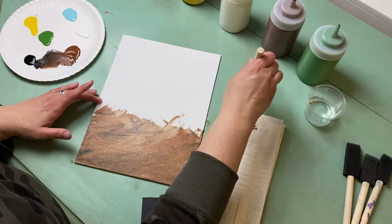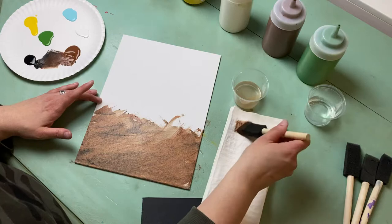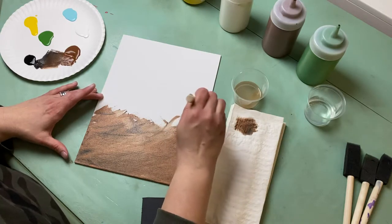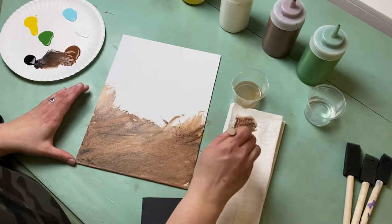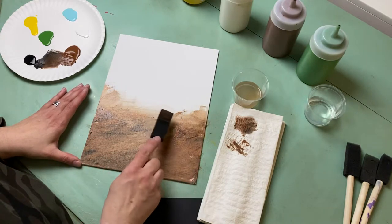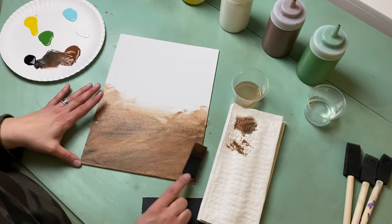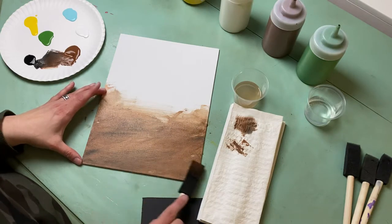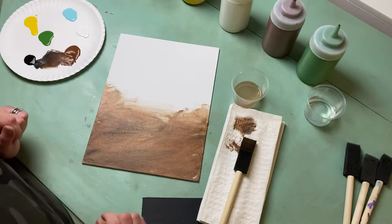I'm going to put a little bit more water on this brush — the water is going to get real brown — and dab it out so it's not super drippy. I want to pull the sides up a little bit lighter and smooth it out. Now use the flat side of your brush and go back and forth in a zigzag pattern down to the bottom of your canvas to smooth and blend it together.